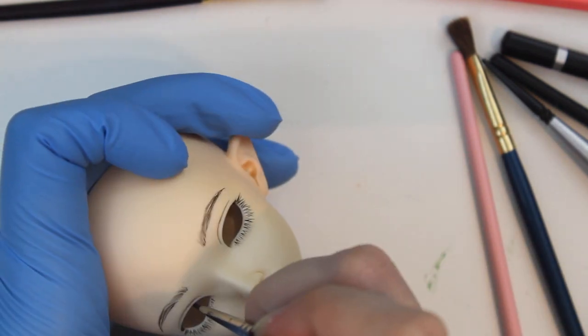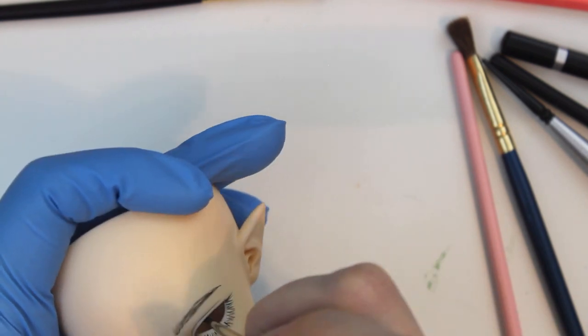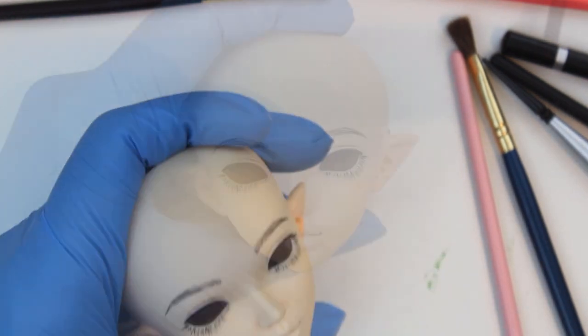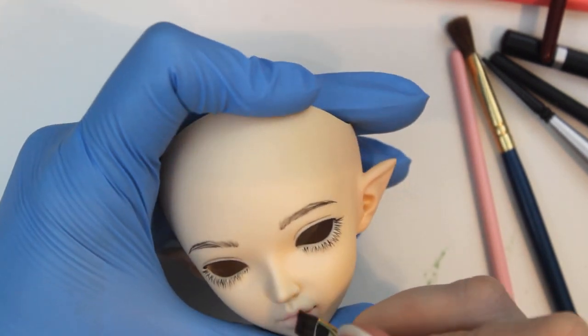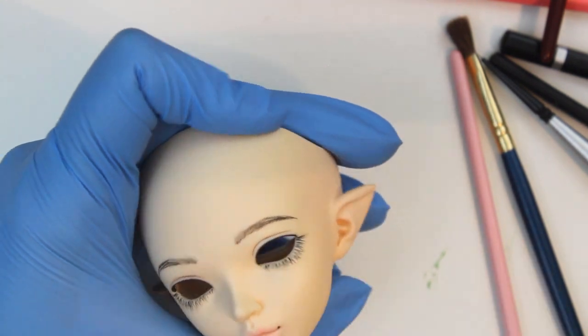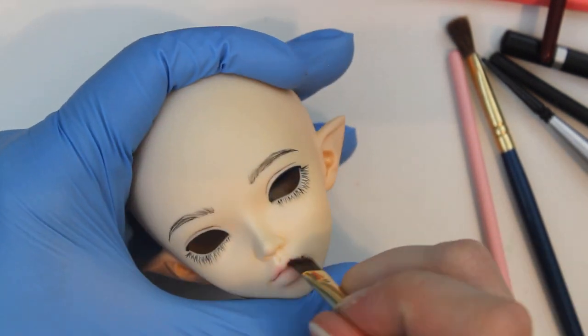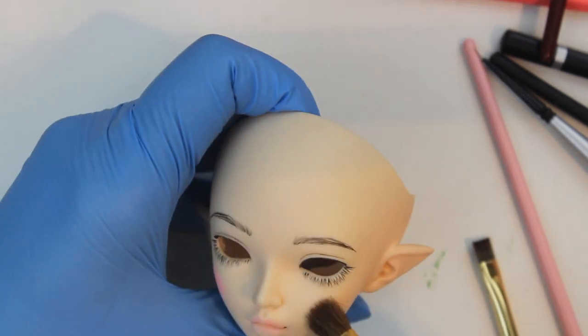Since this doll is supposed to be a child, I decided to forgo any kind of makeup-y eyeliner and hopped right into the blushing. I had a mix of pastels on my palette from the last few faceups I did and pretty much stuck to using those, so I'm not really sure which ones specifically I was using for each color, but I have a link to the full list of all the faceup materials I use in the video description.